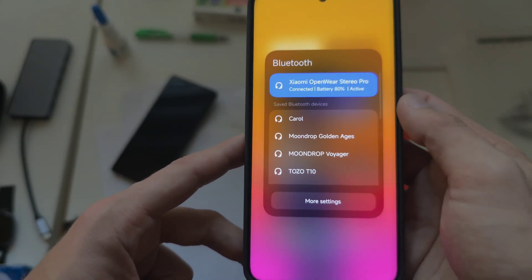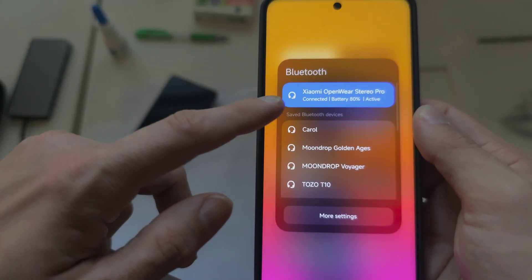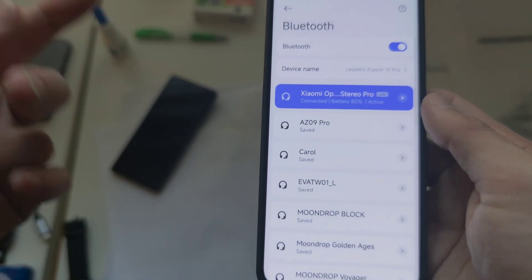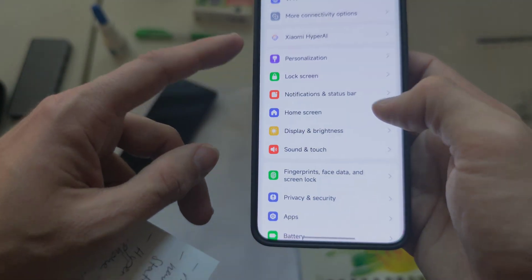In the Bluetooth settings, the old style still shows a blue indicator for connected devices. I wish they would change it to white instead of the old blue style. Going deeper into settings also shows the old blue style, but in terms of connectivity I did not notice much.